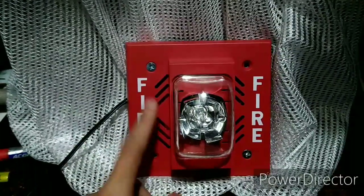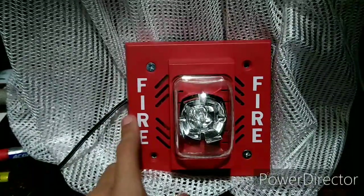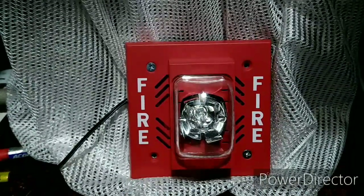So there you have it guys — that's the Siemens UHM-C-S Fire Alarm Horn Strobe. For more information about this alarm, look in the description of the video. As always, like, comment, and subscribe, and I hope you have a great day. Thank you for watching, and goodbye.